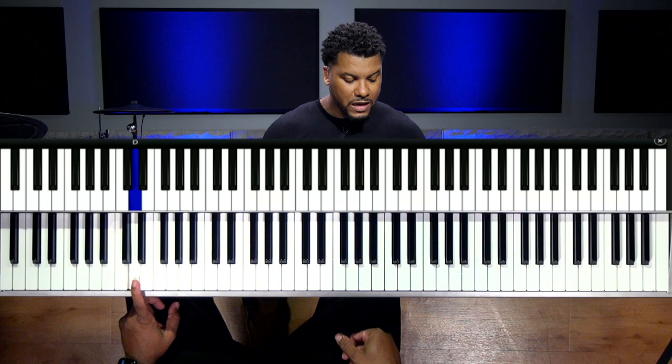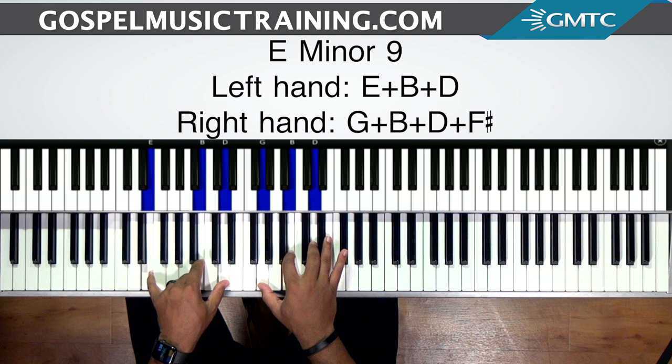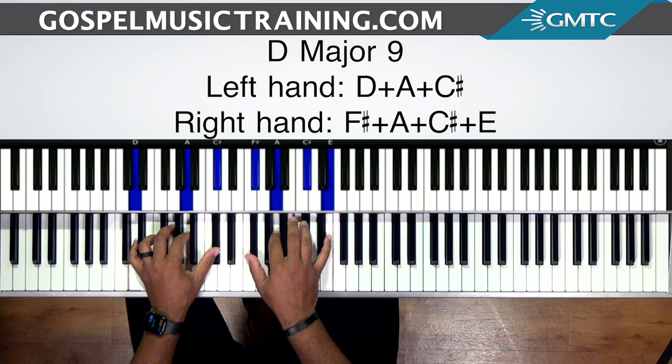On the five I have E, B and D in the left hand, and G, B, D and F sharp in the right hand — that's the E minor nine. On the four I have a D major nine chord: D, A and C sharp in the left hand, and F sharp, A, C sharp and E in the right. So that's going from a minor on the five to a major on the four.